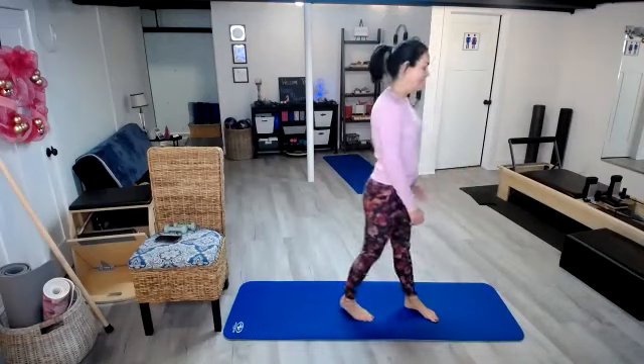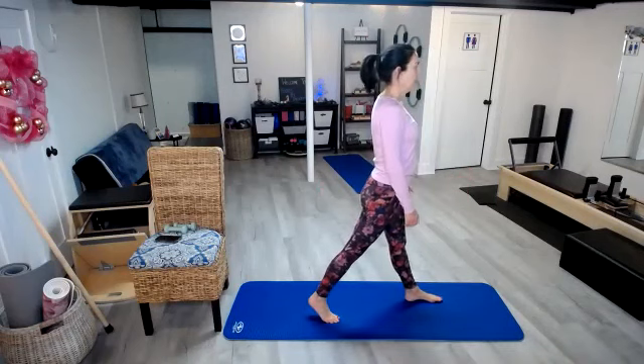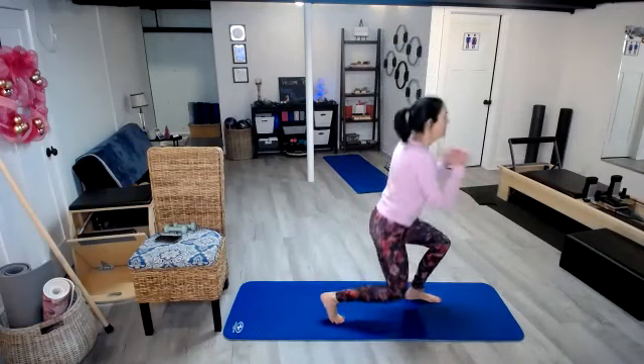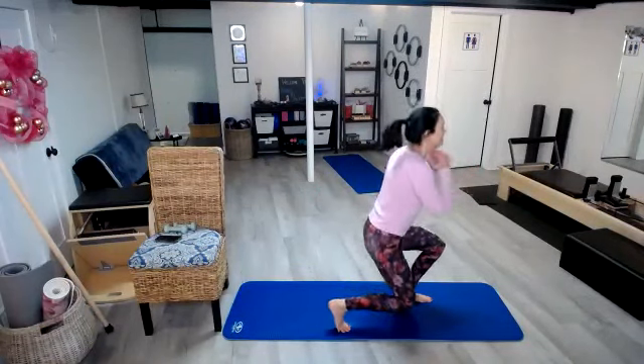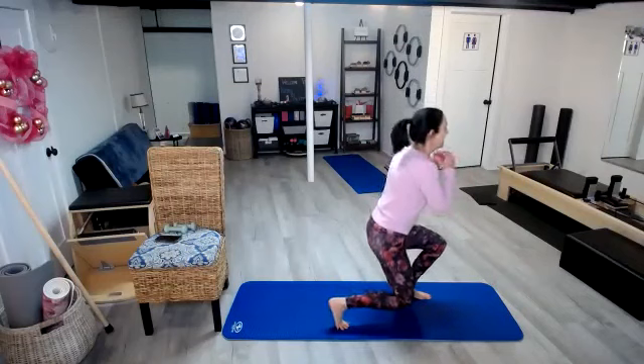We will rotate to that other side. Pull those shoulders back. Here we go: 1, 2, 3, 4, 5, 6, 7, 8.